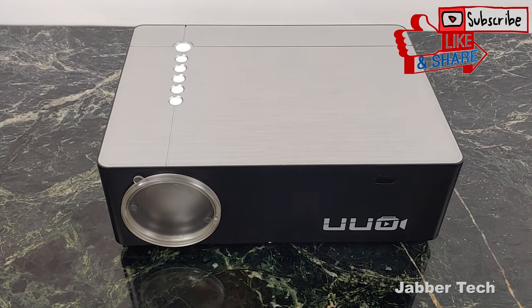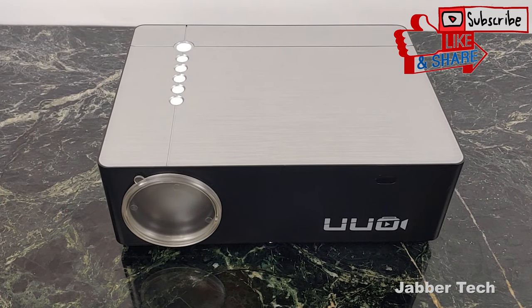For me, this is a win. This is going to be my game day projector — for when people come over and we want to watch a movie and my TV just isn't big enough for everybody. This is the projector I'm going to use. I really appreciate you guys watching. Thumbs up, subscribe, and I'll catch you guys next time.